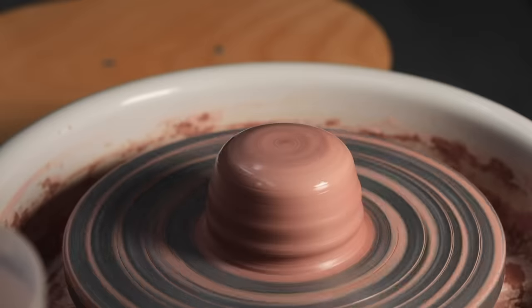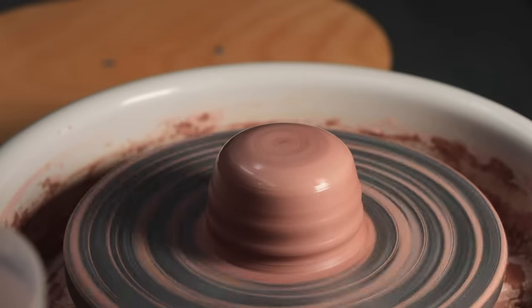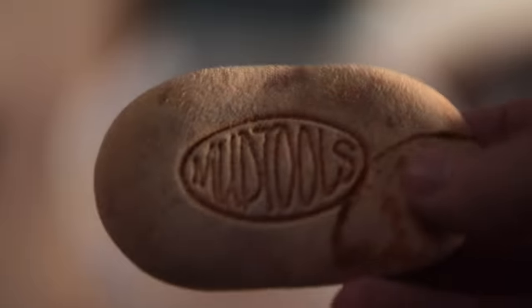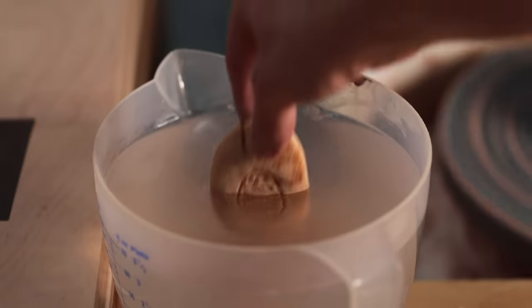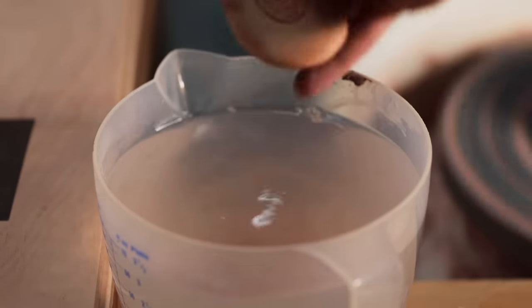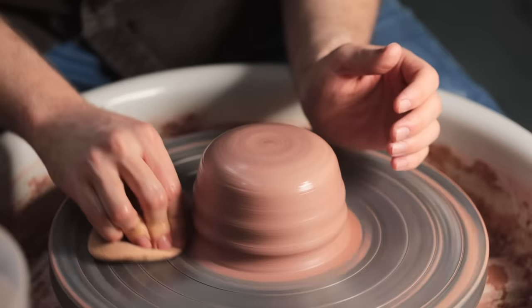Unfortunately, I didn't weigh this lump out before throwing it, but I imagine it's about two and a half pounds, which is just over 1.1 kilograms. For the first number of pulls, I'll be using this mud tool sponge instead of my knuckle on the outside. It's like a small reservoir and retains water as you're pulling, which can help you pull more evenly and smoothly.